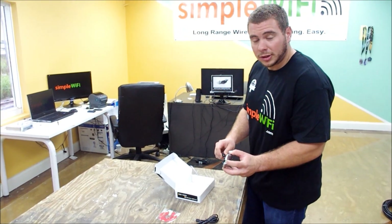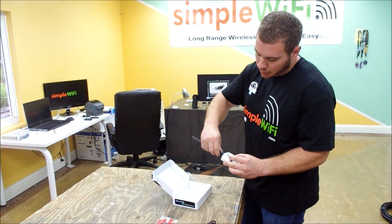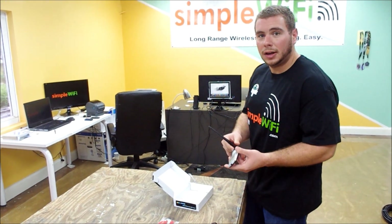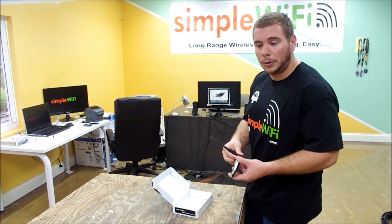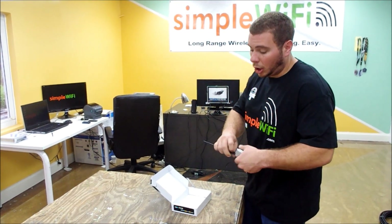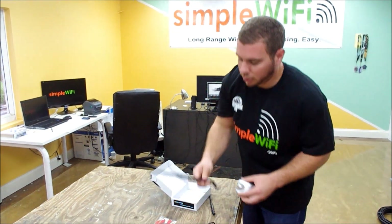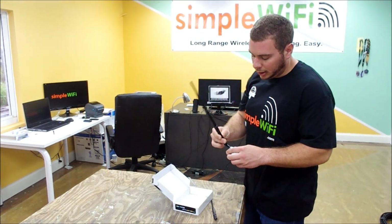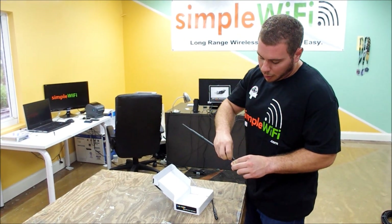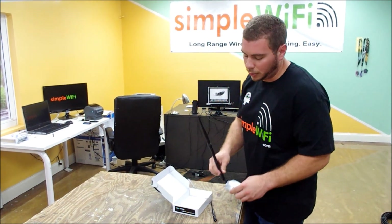It comes in SMA-RP, which is standard on all USB adapters, so you can connect the 5dbi just like that. It's also ready to accept our larger antennas like the Yagi antenna, the flat panel, even large grids and large omnidirectionals as well. You can even upgrade it to a large 9dbi antenna for increased range while still keeping it relatively small and low impact visually at home.